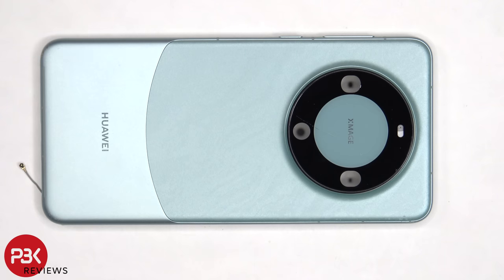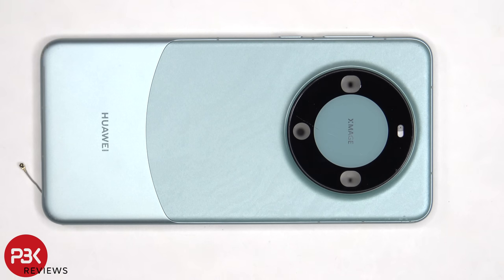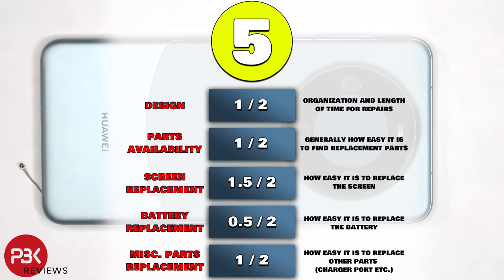If you needed to replace the camera bezel or back glass camera lens cover, you just need to apply heat to loosen up the adhesive underneath and gently pry it off. For the repairability score on this phone, I give it a 5 out of 10.